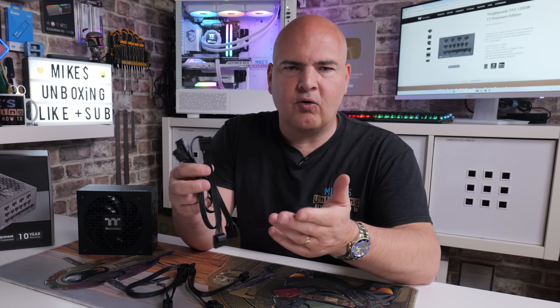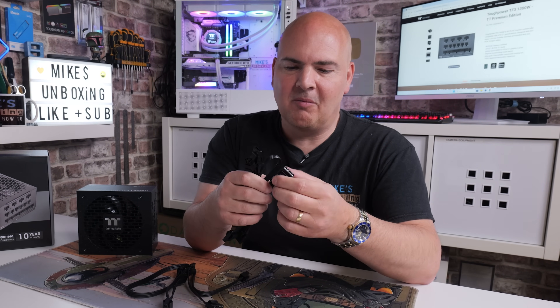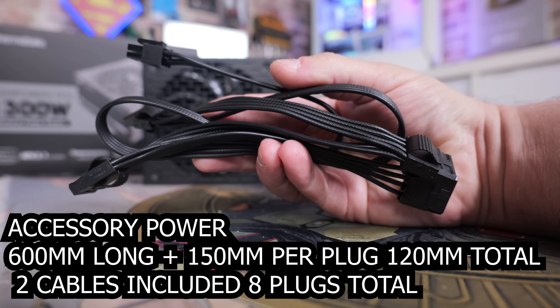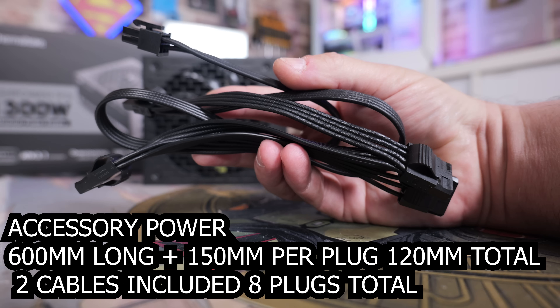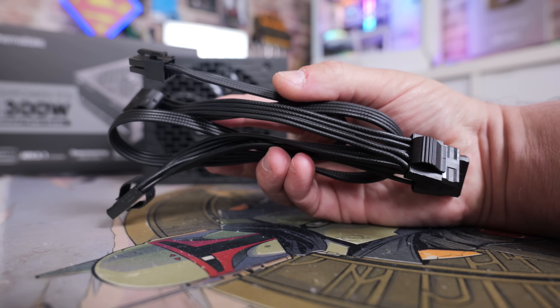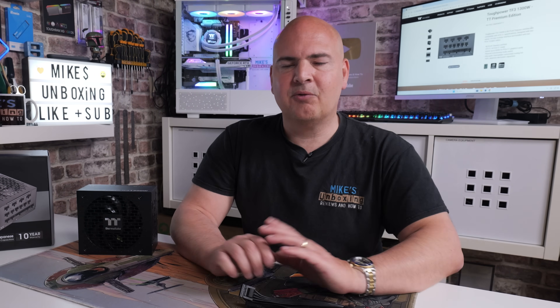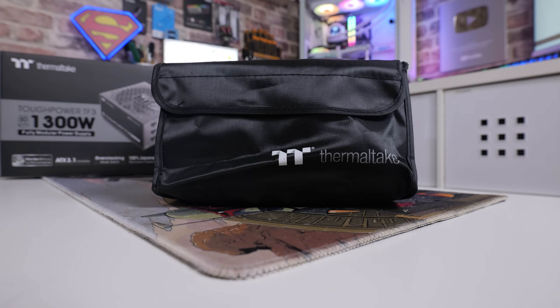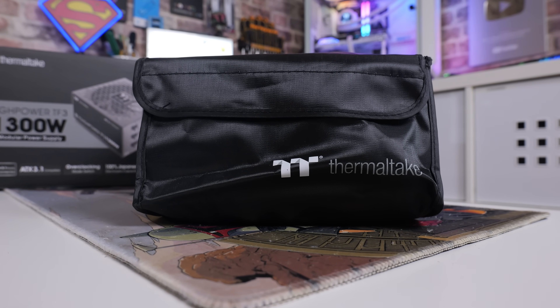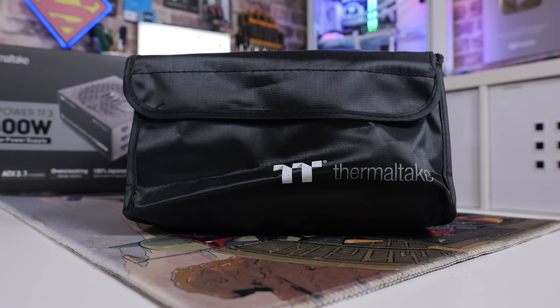Finally there are the Molex or accessory connections - 600mm from the power supply to the first connector. Each cable has four plugs and there are two cables included, so up to eight Molex devices. Being fully modular, you don't have to have all cables connected at once, and Thermaltake include a nice accessory bag to store unused cables.